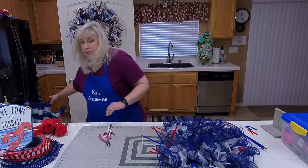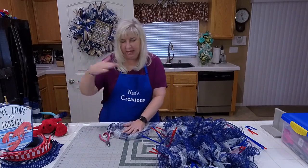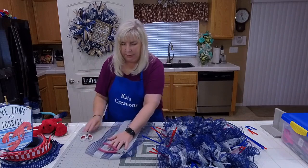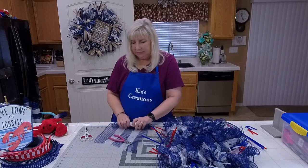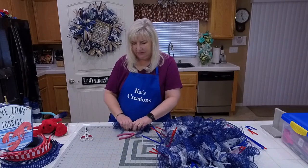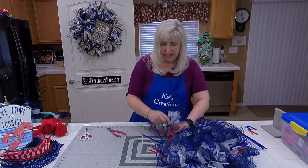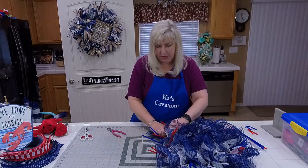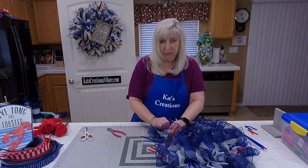I'm using the ruffle method just because I want a full, wide, wavy kind of base to simulate the water. I opted not to do cruffles just because with cruffles, if you're going to put a lot of embellishments and a sign and a bow, you have to kind of work through the curls. And with the lobster, it's just a little too much fighting.